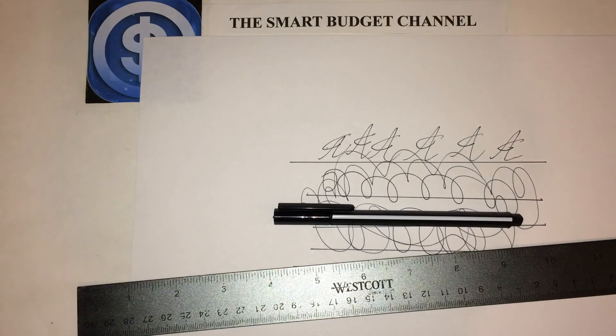Again, it's the Smart Budget Channel. If you're new here, we do DIY projects, life hacks, Dollar Tree hauls, Walmart hauls, personal finance talk, and budget-friendly item reviews — anywhere from household items all the way to prepper items. If you like what you see, please hit the subscribe button below. And for all my subscribers: stay smart, stay on budget, and have a great day.